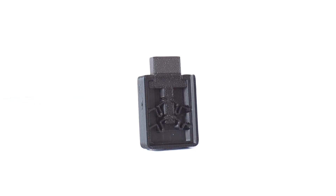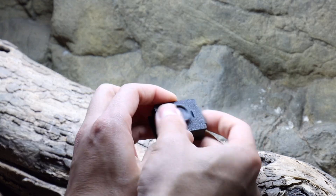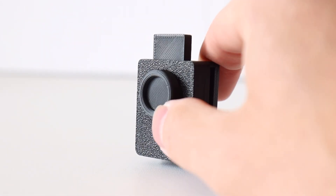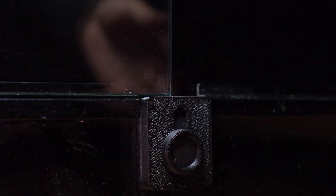This feature made such a big difference that I went back and added it to my first lock design too, so now both versions of the locks have the substrate ejection window that prevents them from getting jammed.